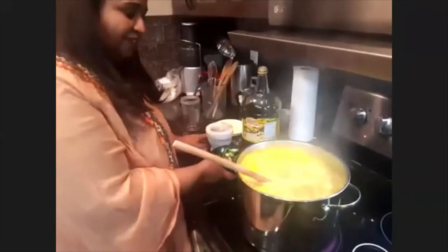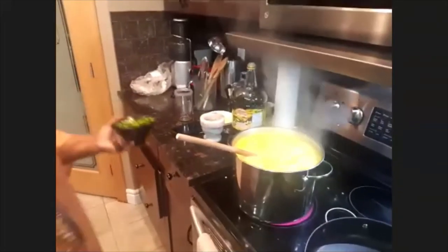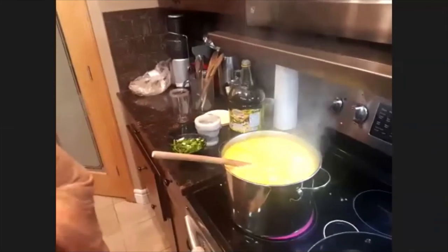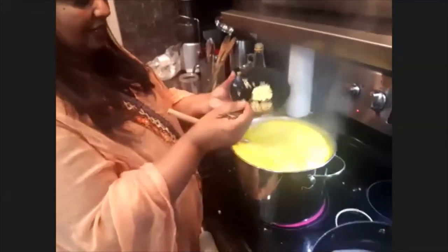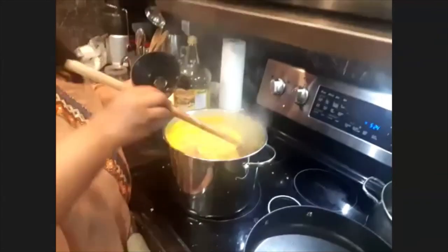Look how much garlic I'm putting — about one big spoon of minced garlic. And of course we need salt, and ginger — about one and a half tablespoons of ginger. I'll slow it down, it's too hot. One and a half tablespoons. Last but not least, we'll add the hot pepper and green pepper, and green onion. Sometimes I put spinach as well.